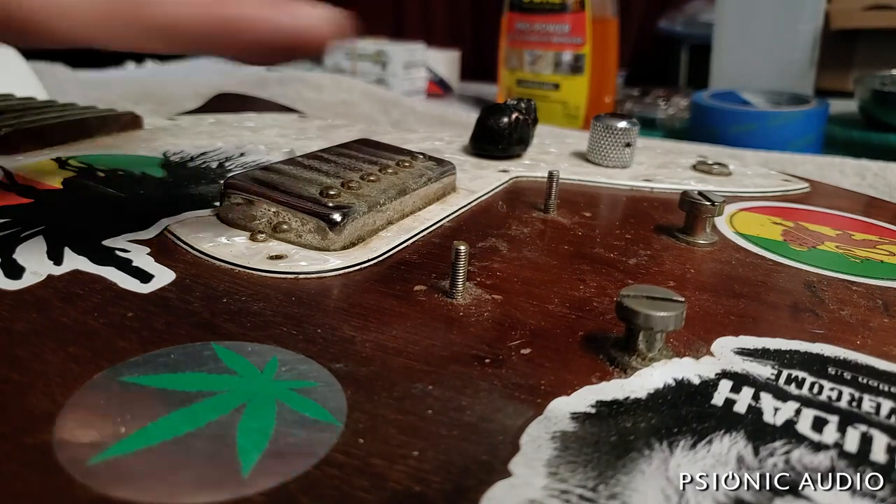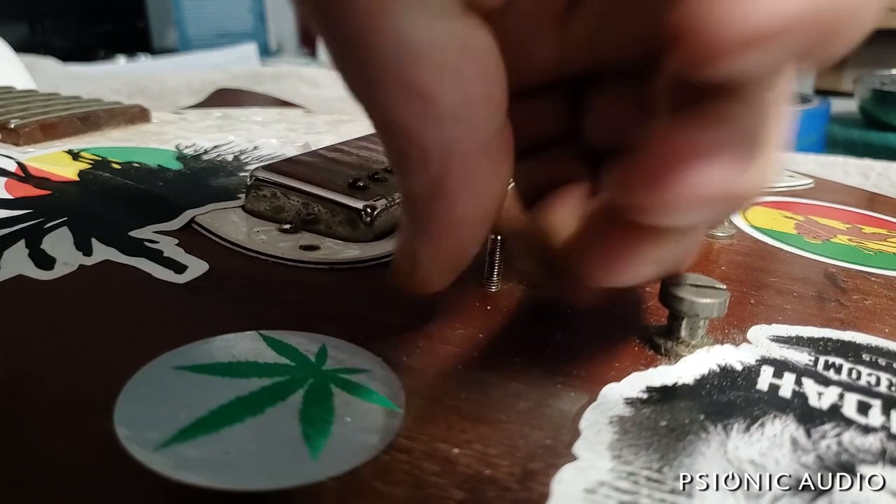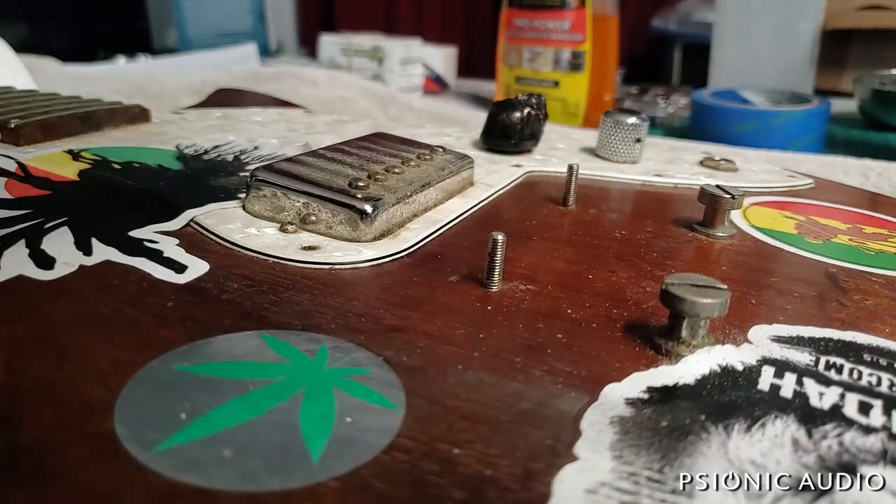There we go. These studs are back in the guitar and the threads are much cleaner now.